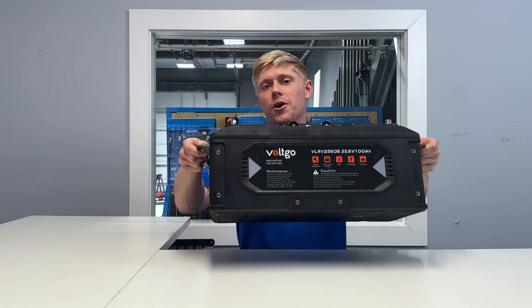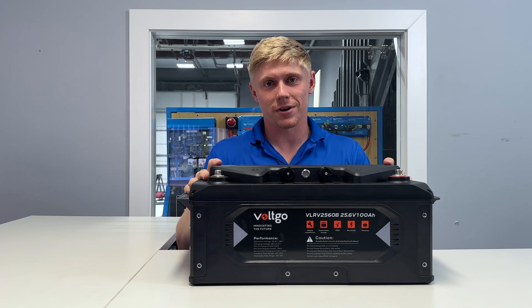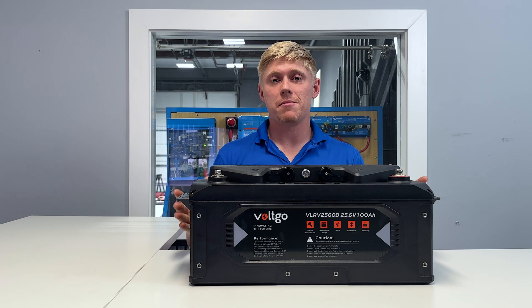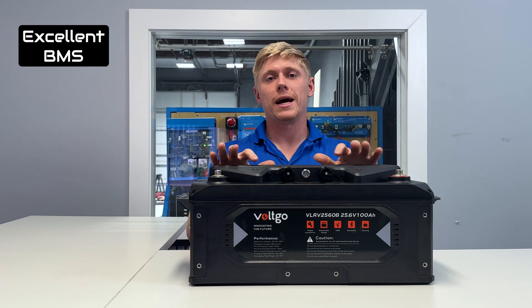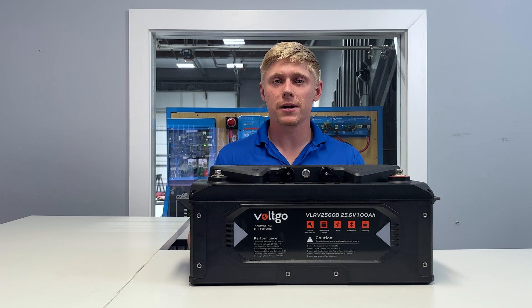Matt here with Mobile Solar Consulting. Today we're going to be talking about why we love Volt Go batteries. These are the batteries I have in my own personal trailer. The three main highlights about them are that they make installation easy, they are built like a tank, and they have a flexible and powerful battery management system.